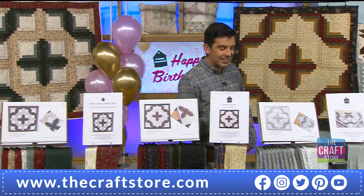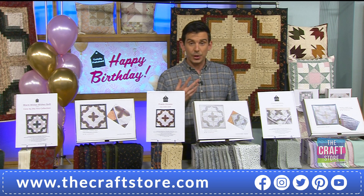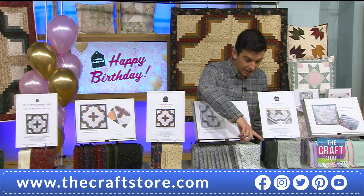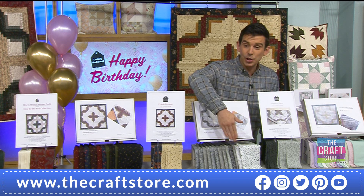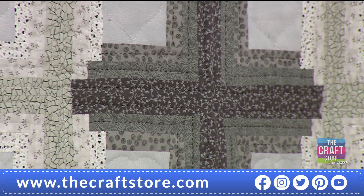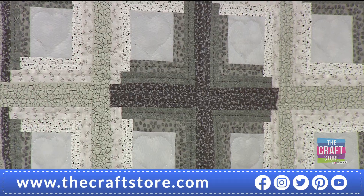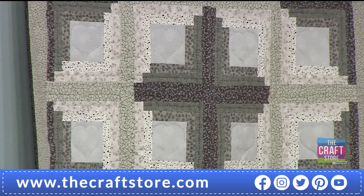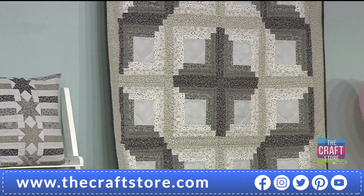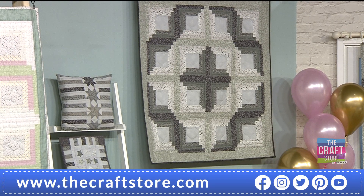Then you've got your Greys up next — I like this one a lot because it'll go in any room. Absolutely beautiful. You're getting all your pre-cuts and your backings, and you're going to get the wadding too. This is your Classical Grey. £99.49 with a £25.50 saving.